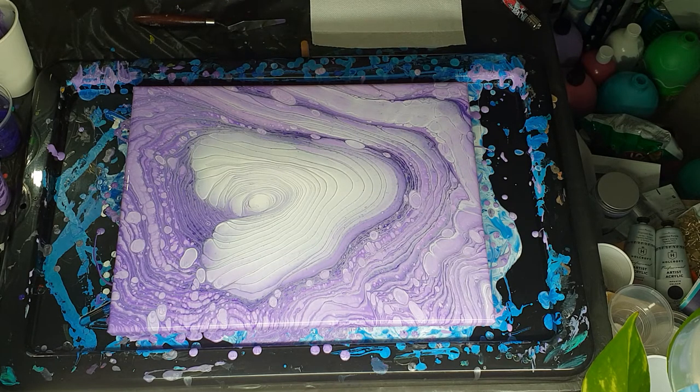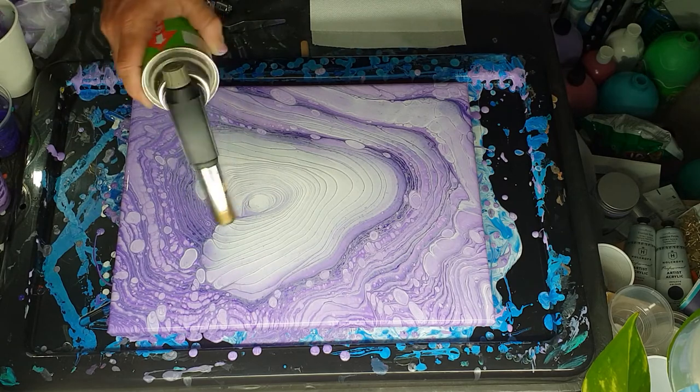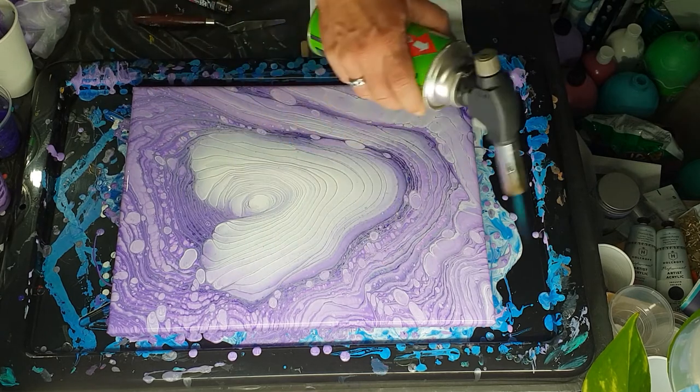Oops — I just flicked a bunch of paint down my room! I just saw paint flick off and land on everything. So now I'm just going to give it another little torch, get rid of some bubbles and see if it causes any more pearls or clouds to form — whatever we'd like to call them. Just keep the blowtorch moving, don't let it settle.